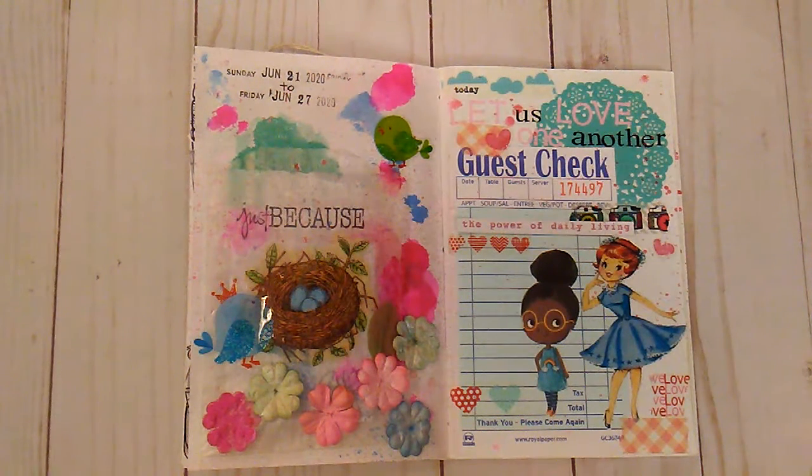Hello everybody, it's Rhonda, welcome to my channel. This video is for ages 18 and up. I'm here with a little short video to tell you of the plans I have for my Christmas in July. I will be doing some de-stashes and I will also be creating a few little crafts. I also want to show you this little page that I did in my journal.